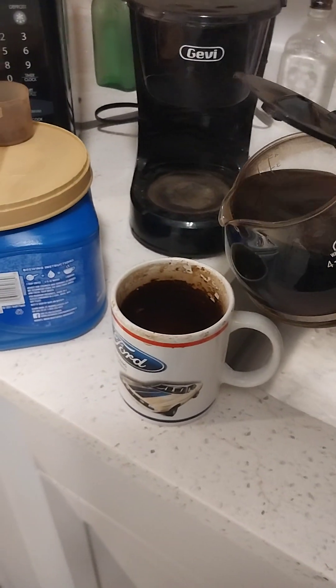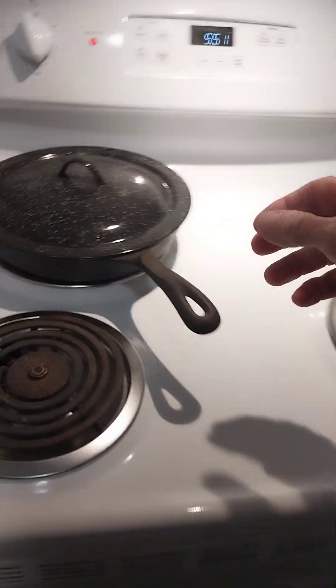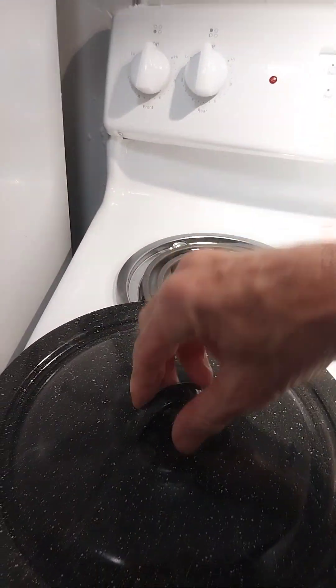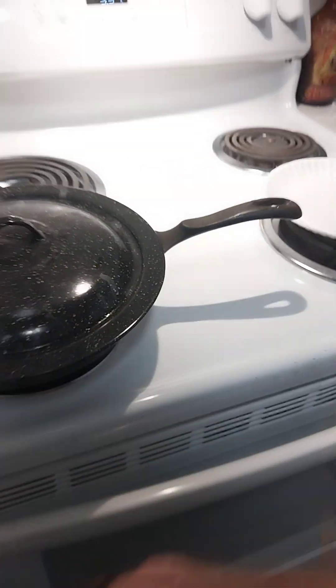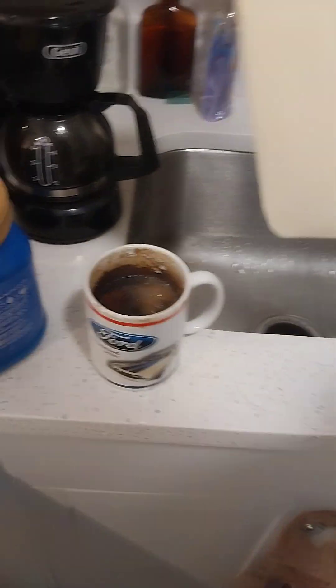Let's pour a nice cup of Maxwell House. Milk. I think I'll pull those eggs out — cast iron doesn't take long, they're probably already done. And they're almost done.